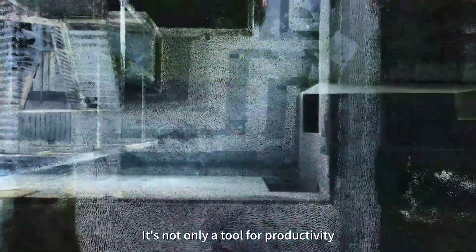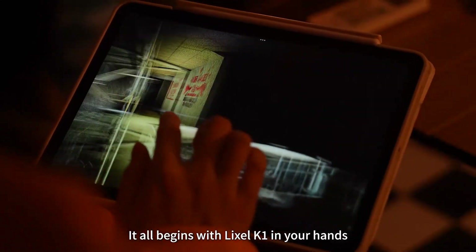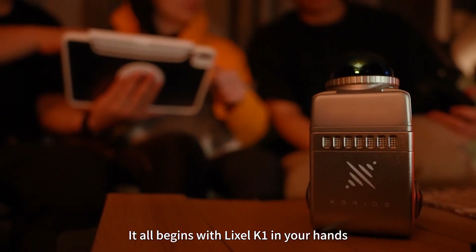It's not only a tool for productivity, but also an engine for creativity. It all begins with Leicasol K1 in your hand.